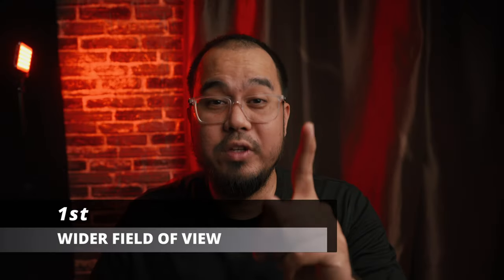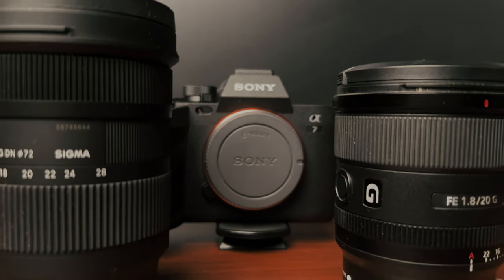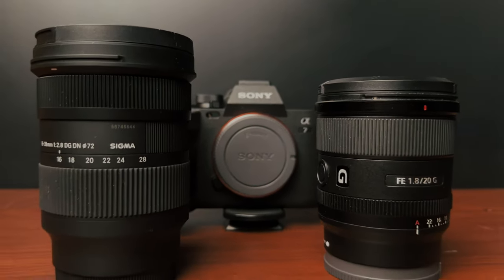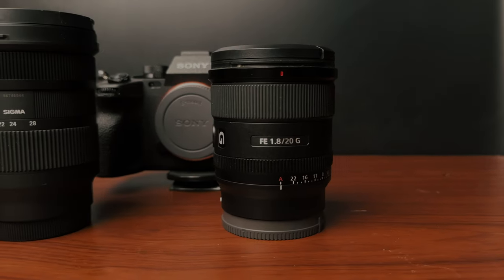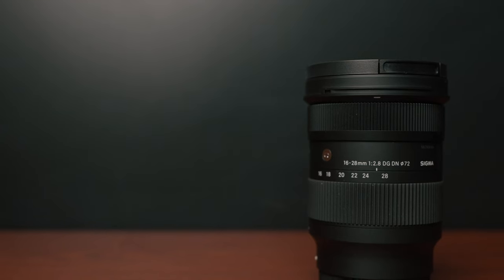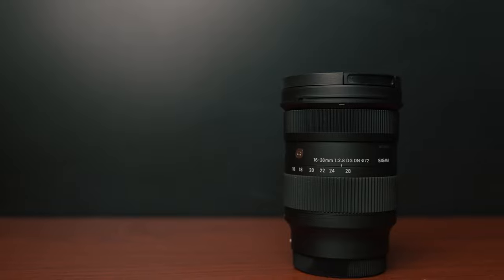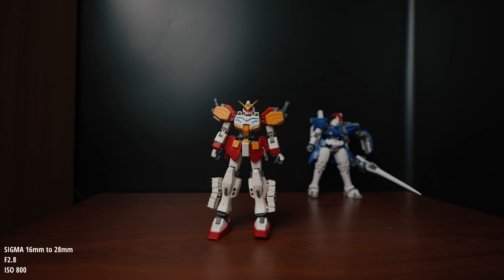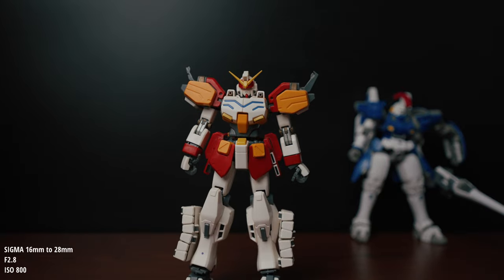First is the wider field of view. I've been using the Sony 20mm f/1.8 since I got the Sony A7 IV. 20mm is good for vlogging, but sometimes I need more field of view, so I decided to buy the Sigma 16 to 28 f/2.8 as my main vlogging lens. At 16mm you have a lot of room in your shot, more field of view, and you can zoom in up to 28mm, which is very good for b-roll.